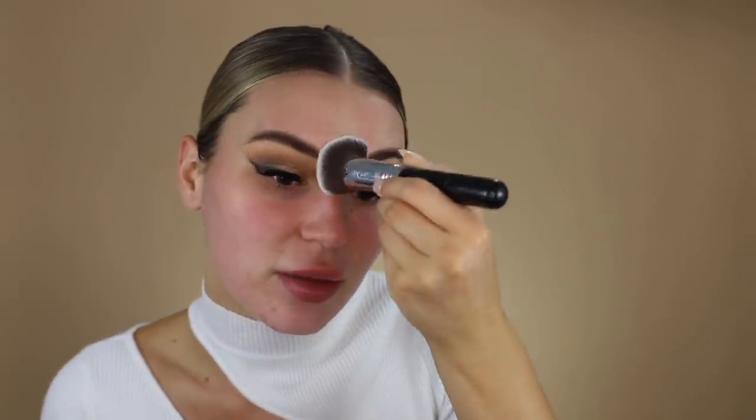I'm going to pop on some eyelashes and I'll be right back. Okay, eyelashes are on! For the face I'm going to go with the Benefit Porefessional pearl primer. My skin is breaking out so much at the moment.